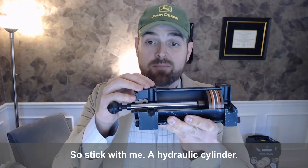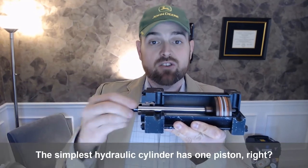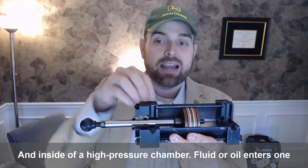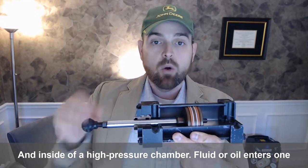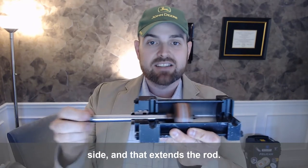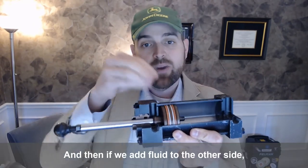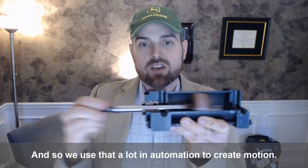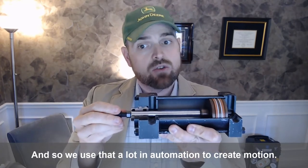A hydraulic cylinder — the simplest hydraulic cylinder has one piston, inside a high pressure chamber. Fluid or oil enters one side and that extends the rod. And then if we add fluid to the other side, it retracts the rod. We use that a lot in automation to create motion.